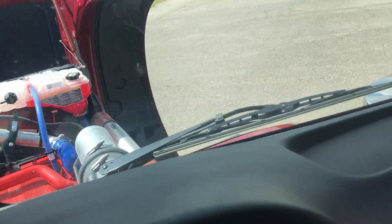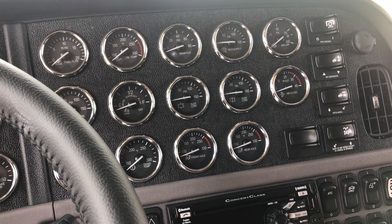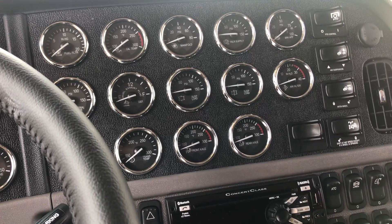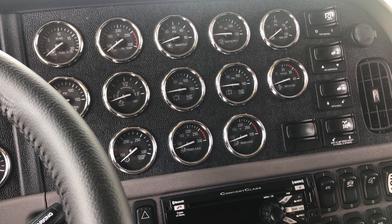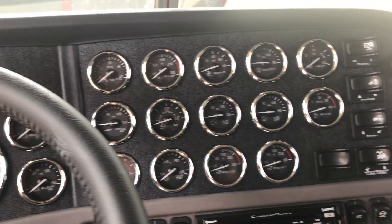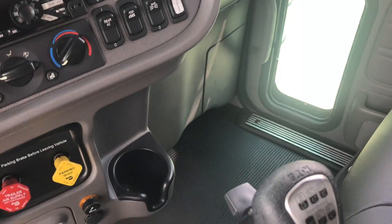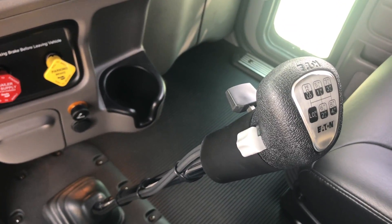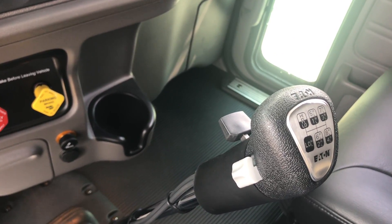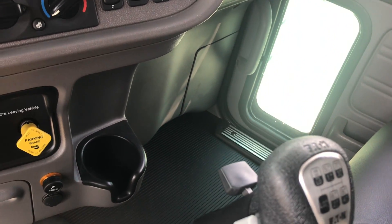Just a really nice truck. Compared to what we normally do, this truck doesn't have as many options, but don't kid yourself — it has more options than most. The dash is full, it's not missing a bunch of gauges. 13 versus 18 speed is less than a 200 dollar option, and if you're a die-hard 13 speed guy, you can drive an 18 like a 13. We won't tell anybody.